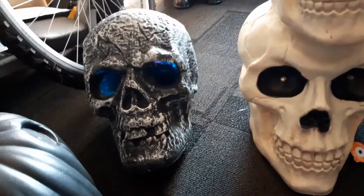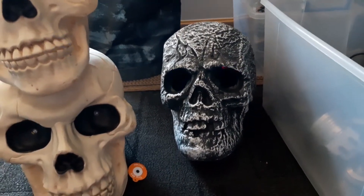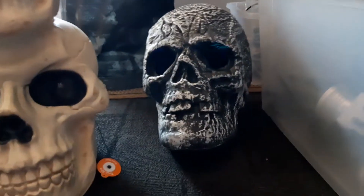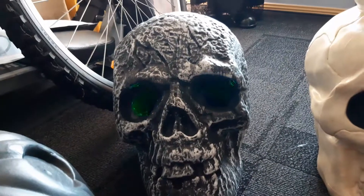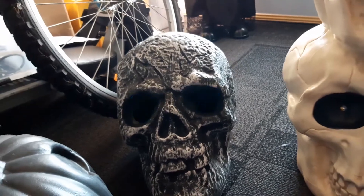Those skulls there are still pretty big skulls. They were twenty dollars each from the Reject Shop this year and they've got pretty much horrible little flashing LEDs. You can sort of just see it there — it's not too bad, but it's not my thing. The flashing LEDs are not something I'm a real fan of.